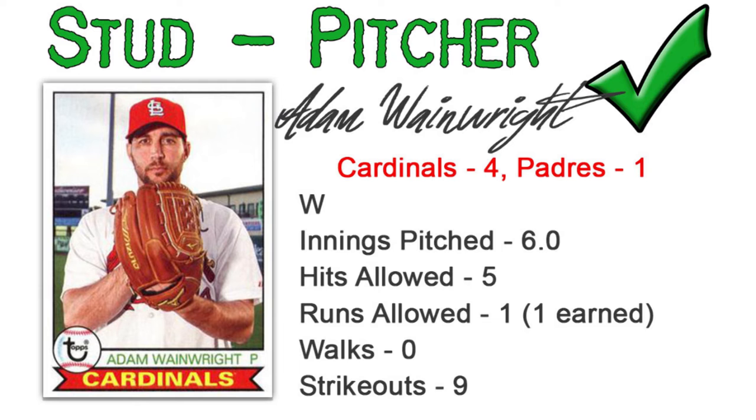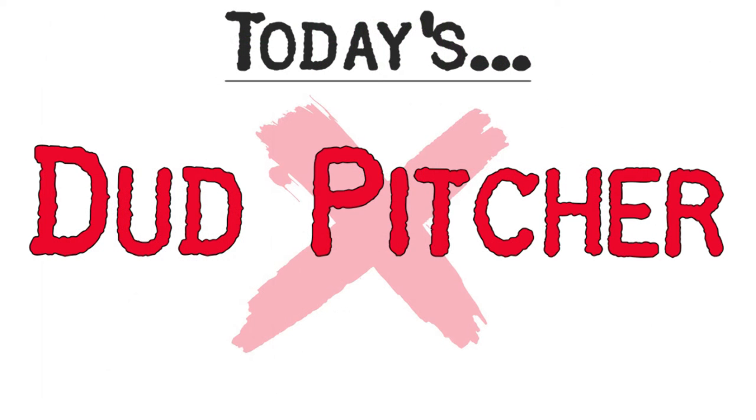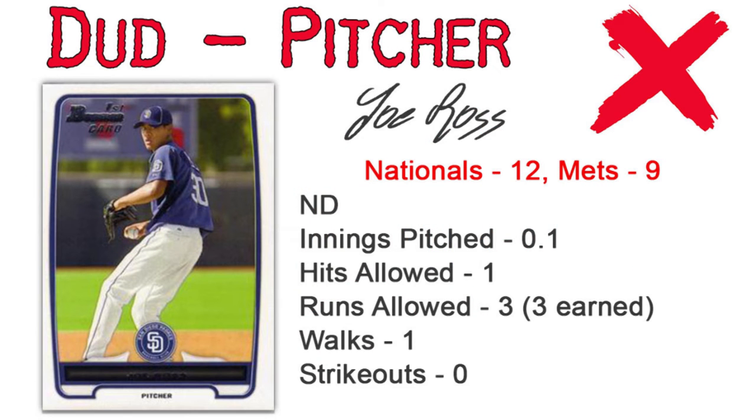He'll look to see if he can keep it rolling as his next start should be in Cincinnati. As for dud pitcher of the day, I hate to go back to the Nationals as they're my team, but the bullpen ERA has been above 10 this season. Joe Ross is going to be the dud - he entered in the 9th inning trying to close it out and almost blew a 12-1 lead. He only registered one out, walked a guy, hit a guy, and surrendered a 3-run homer, almost letting the Mets come all the way back, forcing the Nationals to use Sean Doolittle when you shouldn't need your closer up 11 runs.